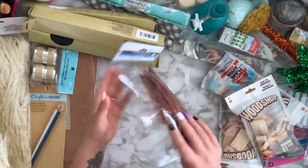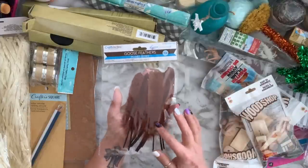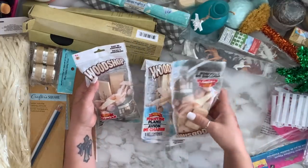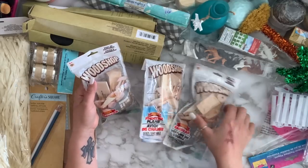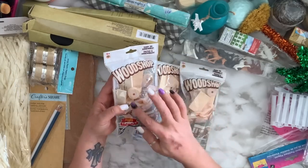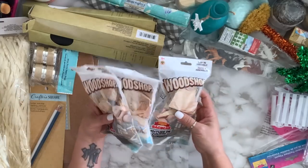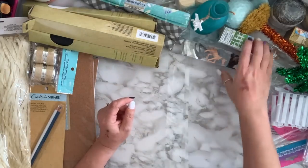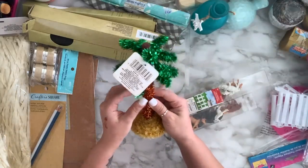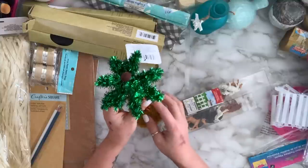I grabbed a couple packs of brown goose feathers — you get 12 in a pack. I also got some of these toy car or airplane kits — not to build them, just for the different wood pieces inside, because I'm always needing odds and ends when I'm making something. I also got this item and I'm going to take the tinsel out and DIY it — they had a different one too but I just got this one.